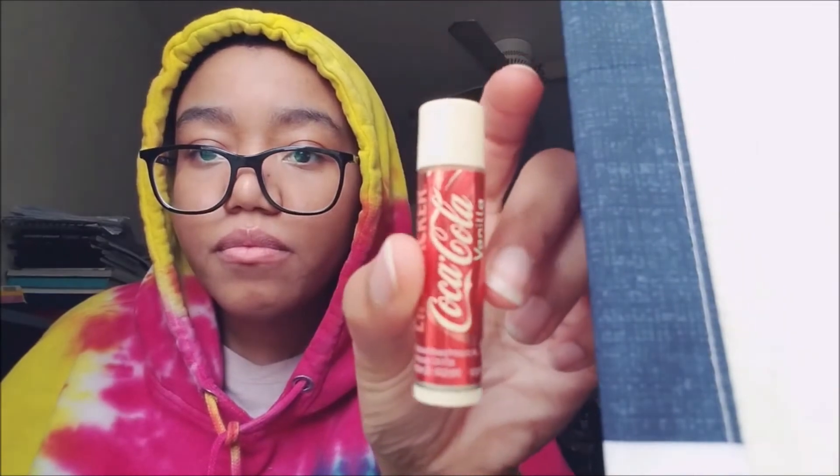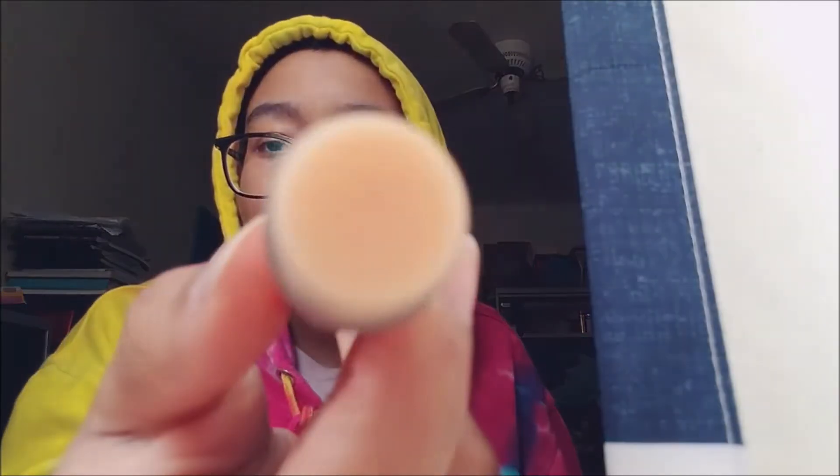Okay, the next one is Coca-Cola Vanilla. The smell is kind of faint to be honest, but I am smelling a little bit of Coke. It's kind of a vanilla-y color actually. What the heck — why do I smell cinnamon? Yeah, I can kind of feel like a Coca-Cola vanilla, but something is a little bit cinnamon-y. Wow, it's kind of cinnamon-y.